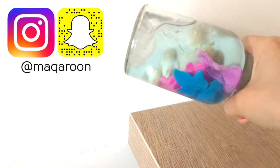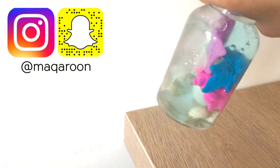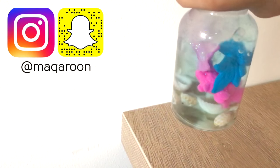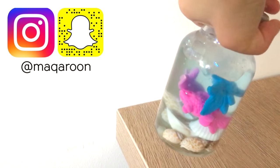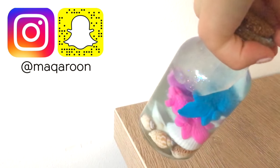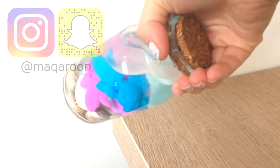Of course if you don't want to get these shape-changing fish then you can always make your own using polymer clay or simply a picture sealed inside plastic. I really hope you enjoyed this magic aquarium DIY and don't forget to subscribe and follow me on Instagram and Snapchat. Thank you so much for watching and see you next time. Bye!